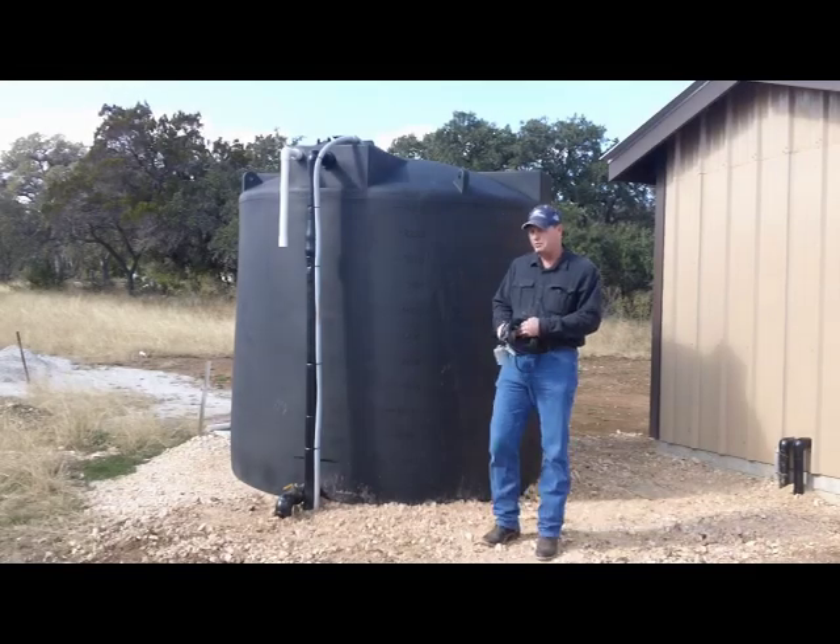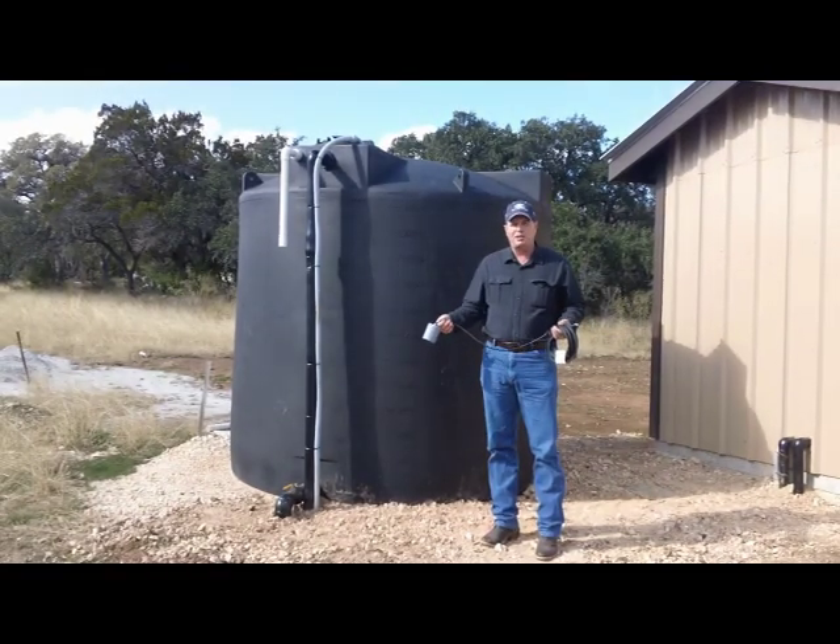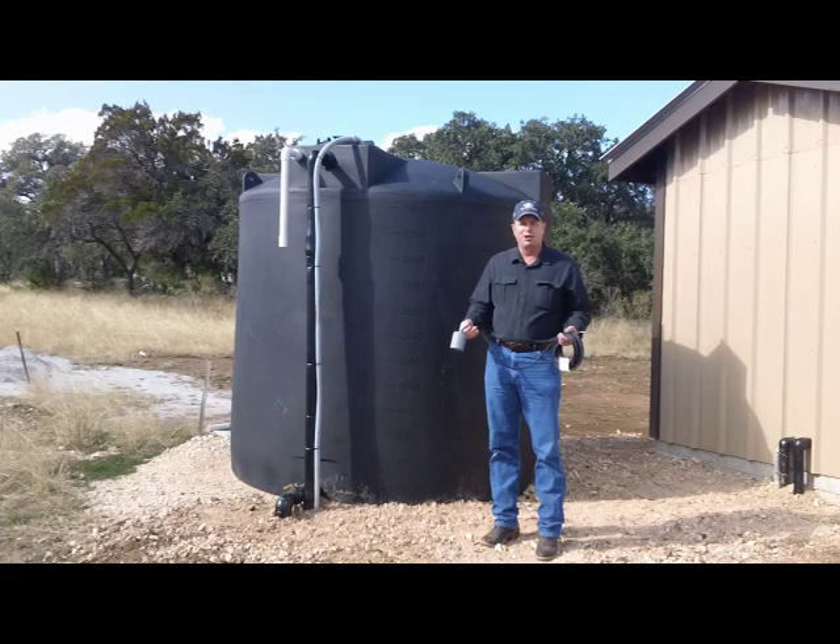If you've got a storage tank system, people are sometimes interested in finding out about their float switches — how they work, what they do, and how you can adjust them if you want to.